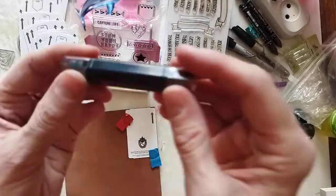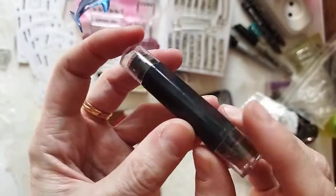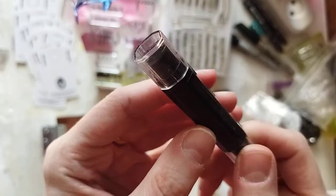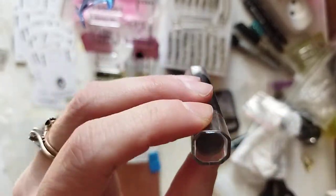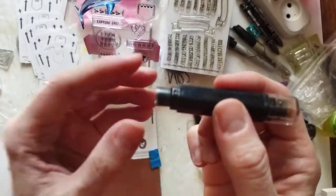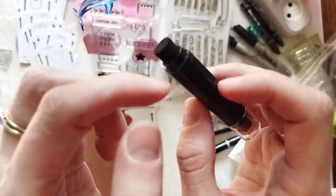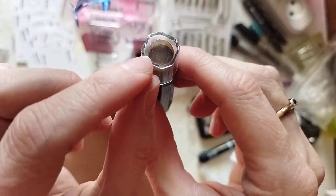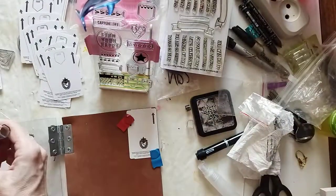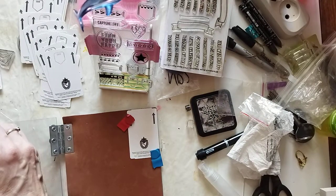I wanted to share this amazing ink pad. I got it maybe a Saturday or so ago and it's just so good — it stays wet and fresh. One side is black and the other side is brown. I've only tried out the black one so far.